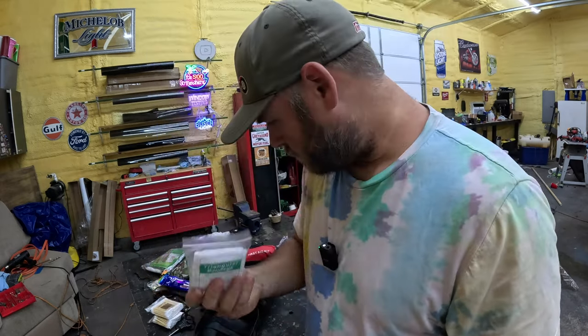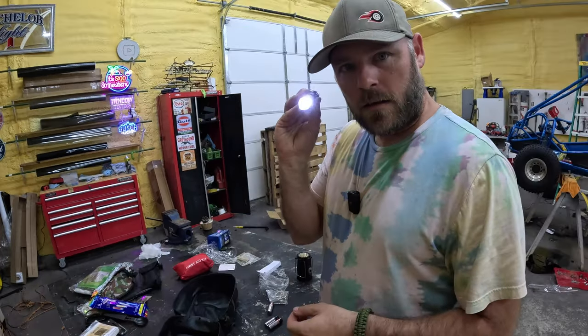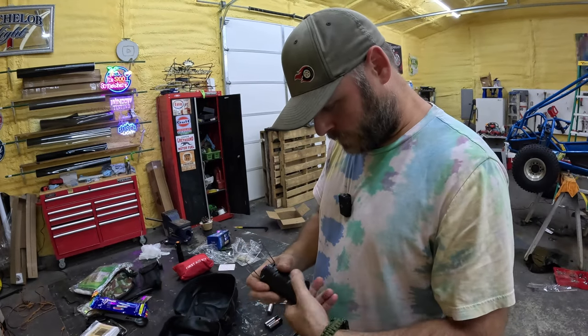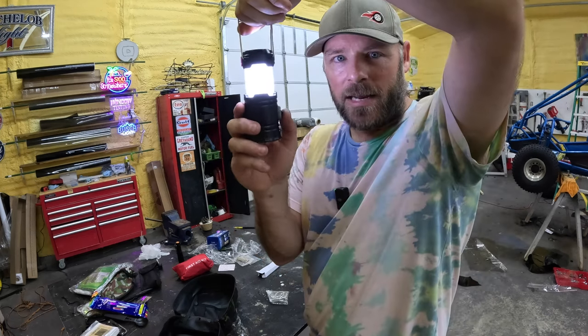Triangular bandage. The old emergency blanket. Flashlight. Let's try the lantern out here — a little mini lantern.